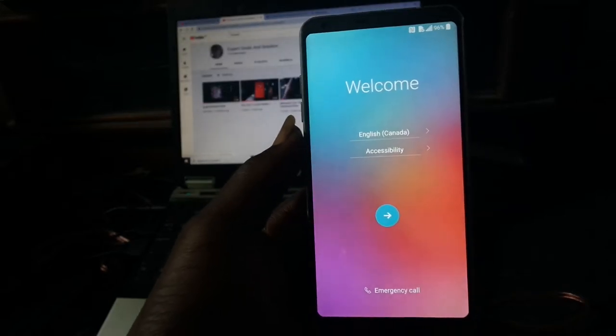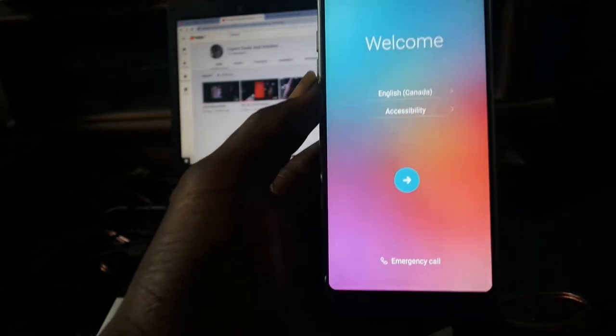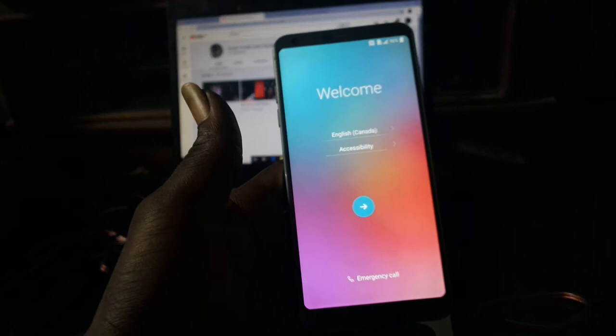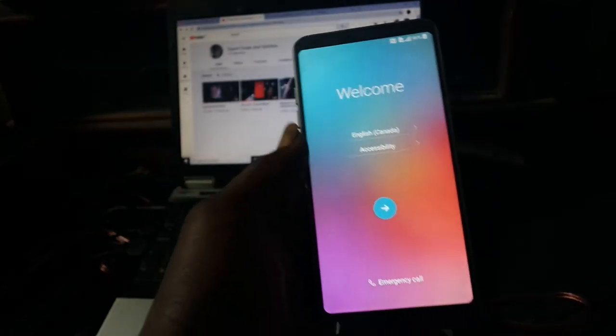Welcome to Expert Deals and Solutions. Today I'll be showing you how to set up your LG G6 for first time use. This is a brand new phone I just unpacked from the box, and when I turned it on, this is what I got, so I will have to walk through this process before getting to the main screen.